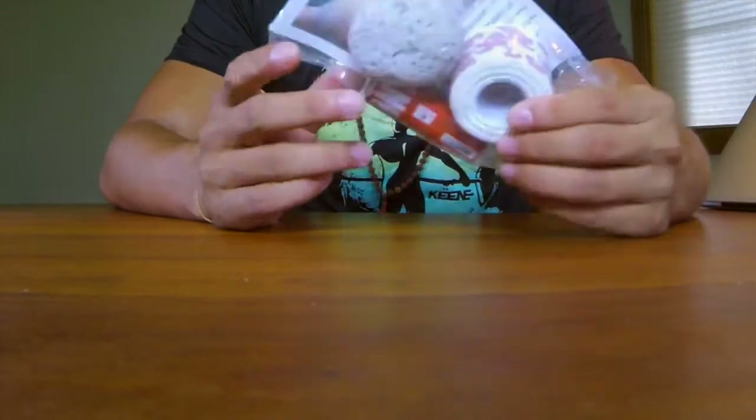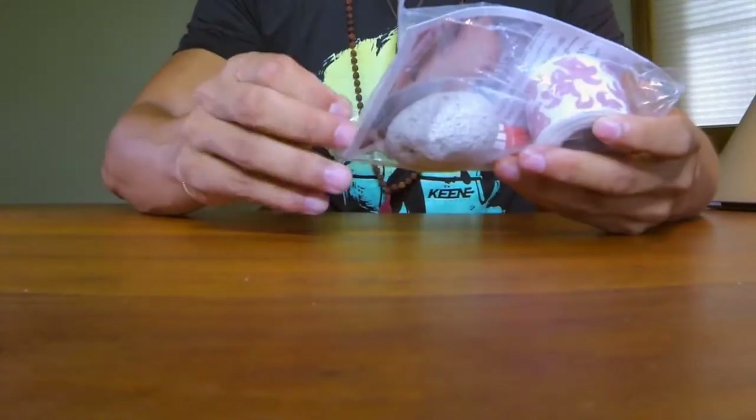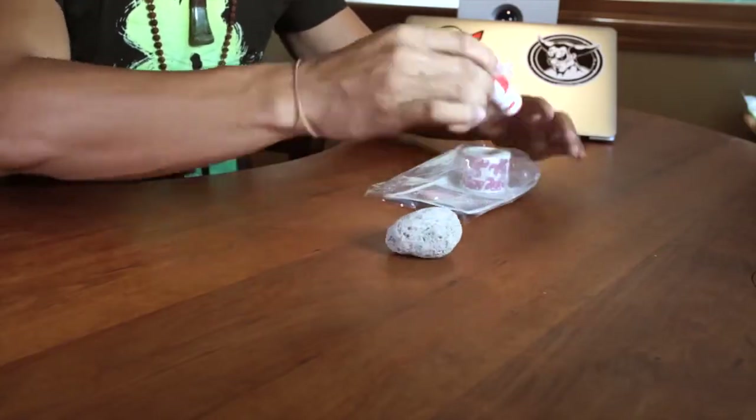There are three products inside this biodegradable bag, so let me just get them out. Three products in total — let me lay them out here quickly.